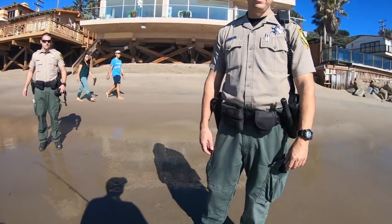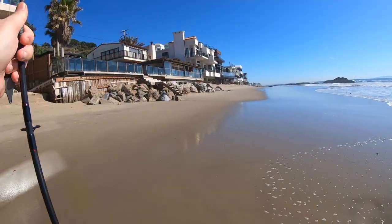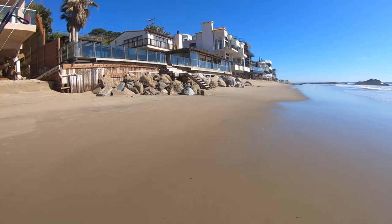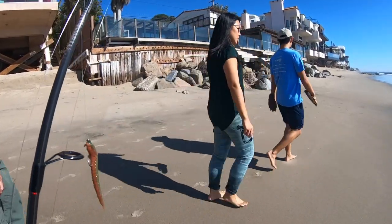Fishing license? Oh yeah, it's in my tackle box. You keeping anything or just catch and release? Just catch and release. I think it's too polluted to keep anything.